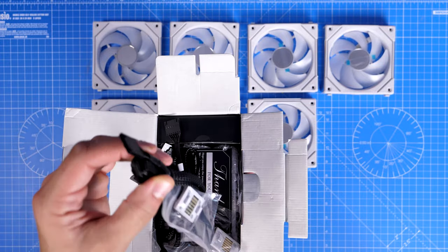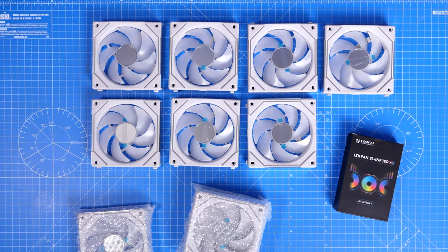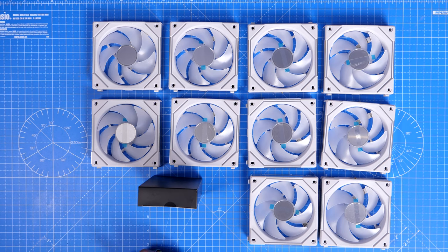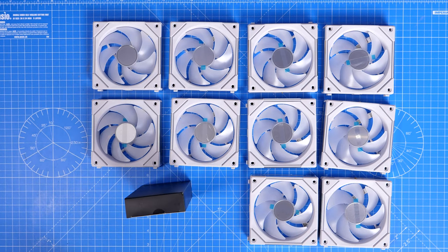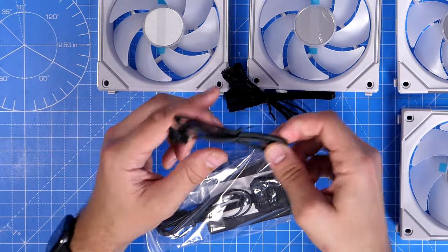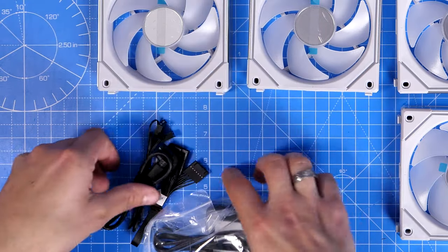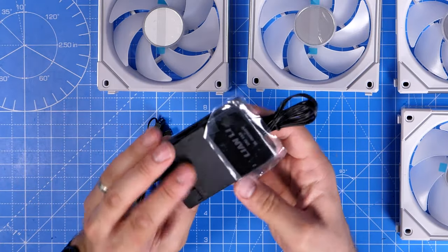The fans in the triple pack use different cables than those in the single pack. In the triple pack accessories box you get the control box, which can control up to 16 fans from one unit — that's four groups of four. It connects via power and USB: you have a USB cable, a cable connecting RGB lighting and a system fan header, and a splitter cable. The box also includes a magnet sticker system for mounting.